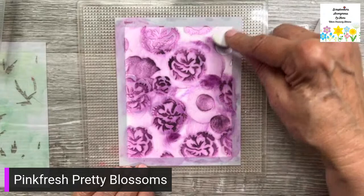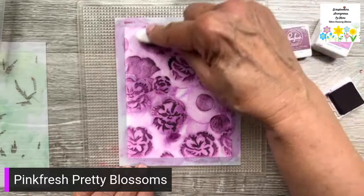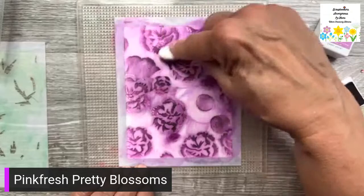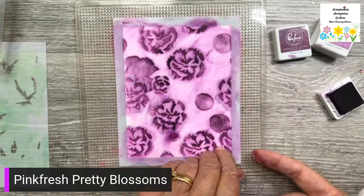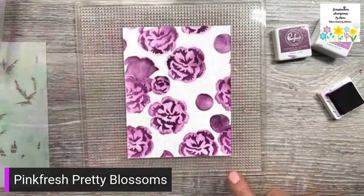Did many of you craft on the weekend? I know Cindy knitted. I did a little bit of crafting — I made a couple of cards as soon as I came home because I didn't craft all week. I made this one last night when I came home from the lake — first thing I did.